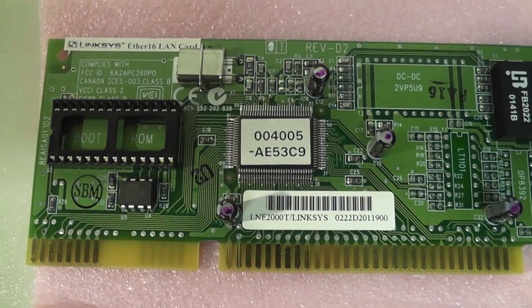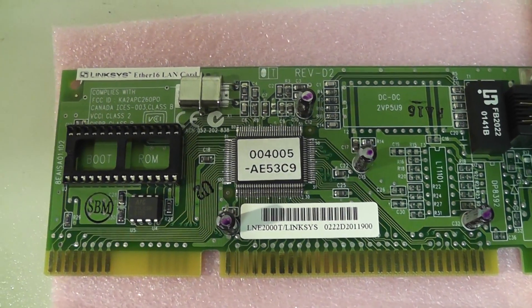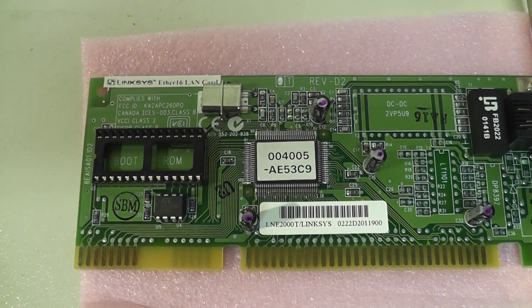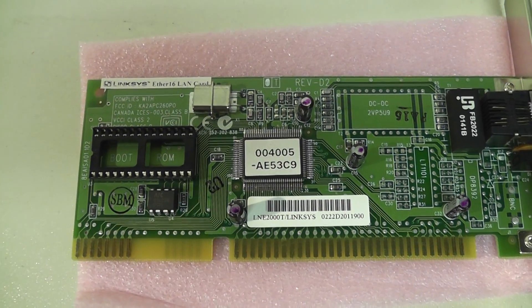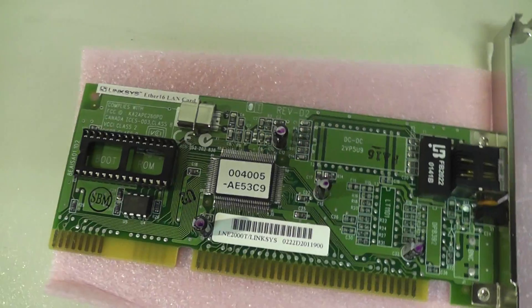There is a slot for a boot prom, not required under most circumstances. If you do have a boot prom and you want to boot directly off the card, simply remove your boot prom from the old damaged card and put it in this one. You're back in business.